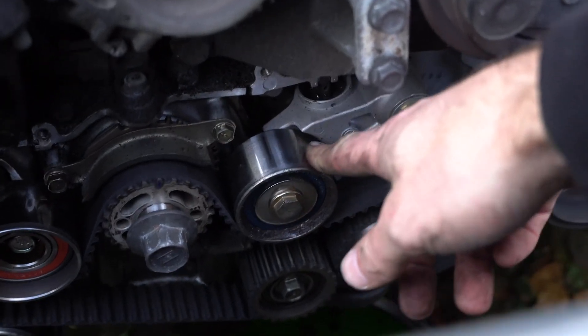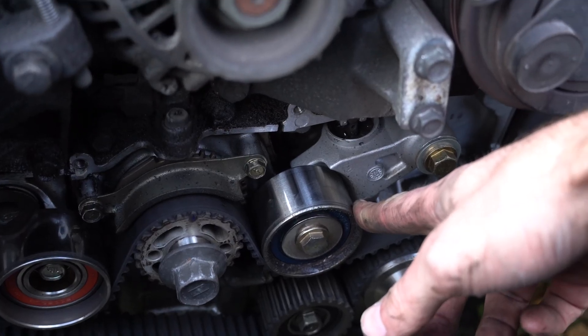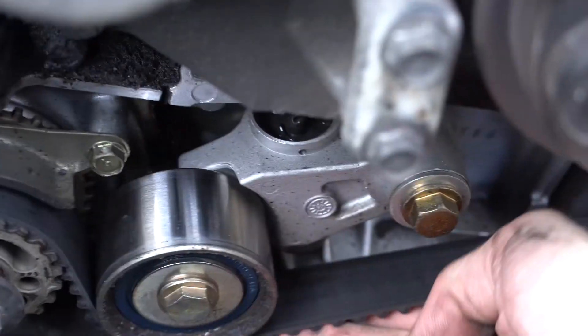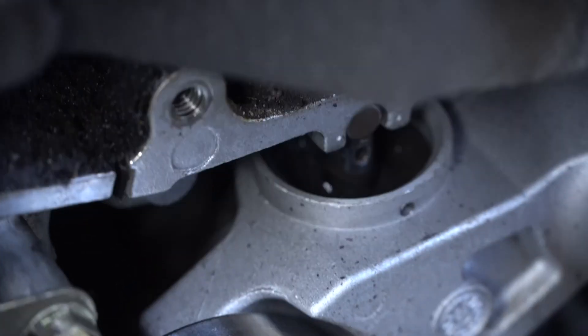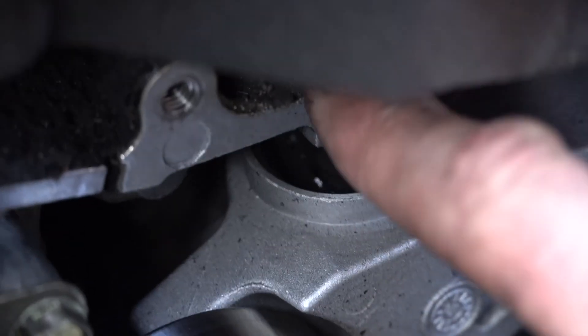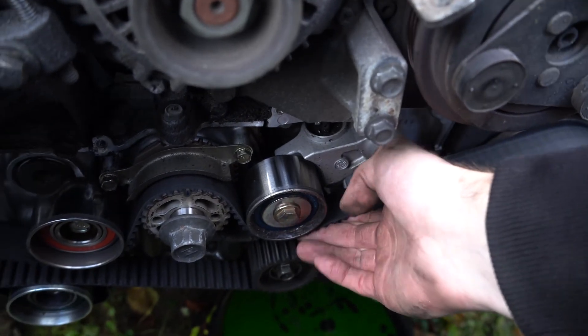In my case, I'm doing all of this because of a bad timing belt tensioner. I have a dedicated video about this issue. Just check how the timing belt tensioner is moving and absolutely do not make it work — at any time the timing belt can pop out because of this part.